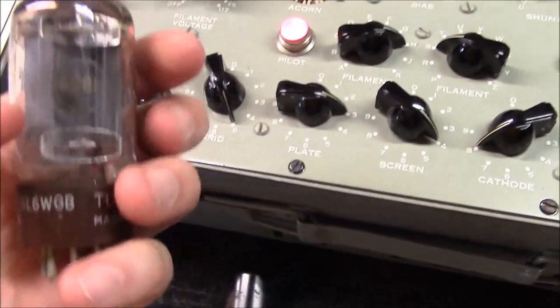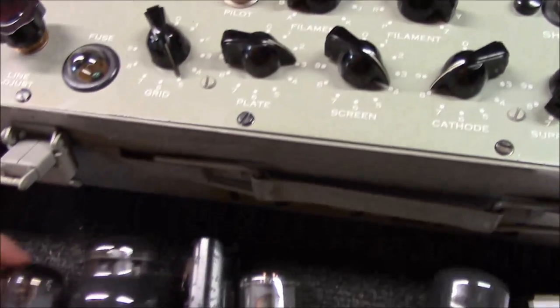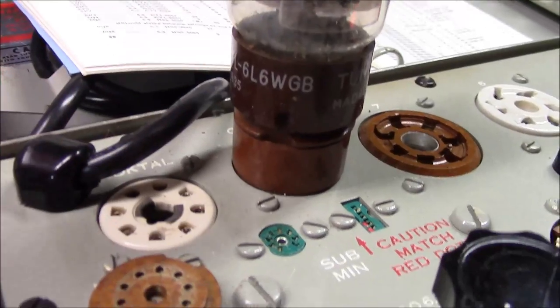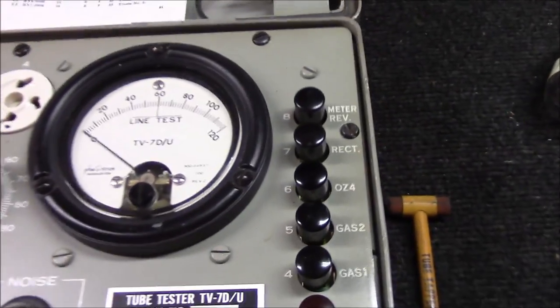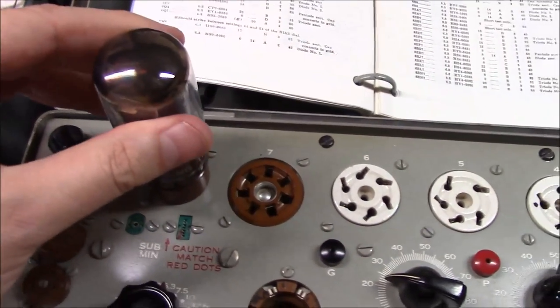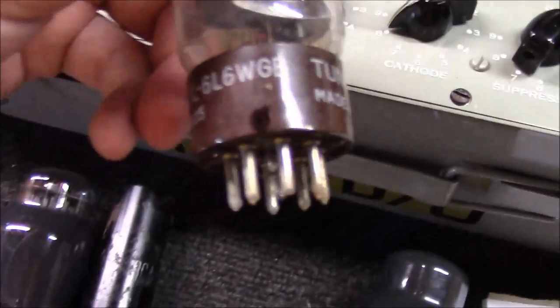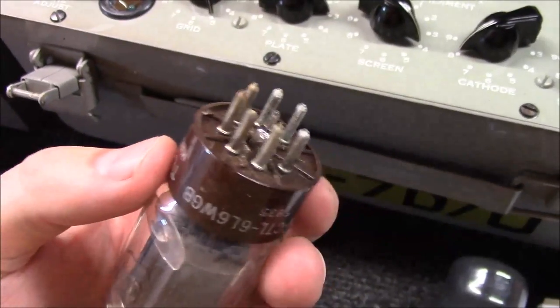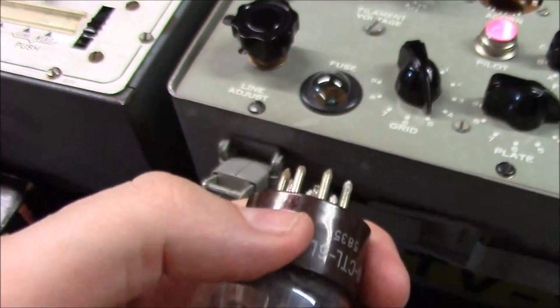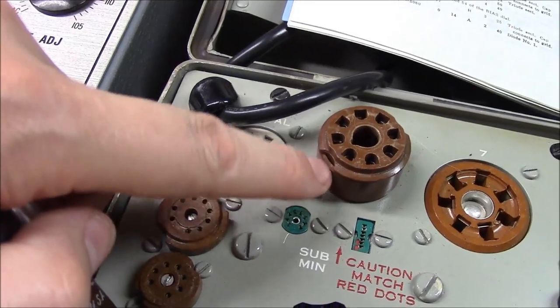The Tung-Sol 5881 — I've got a little black mark on the bottom of this tube. You'll notice the key pin has been broken off the base, which you find on a lot of older tubes. That doesn't mean it's not good or can't be used — you just have to figure out where the key was, mark it, and line it up with the notch on the socket when inserting. This tube tested around a value that's still good — would probably sound great in an amplifier as long as it's paired with another tube of similar strength in a push-pull configuration.